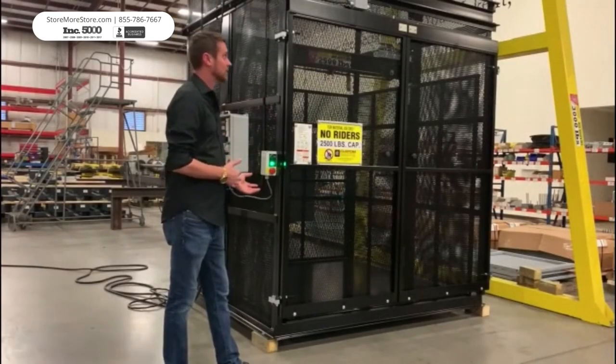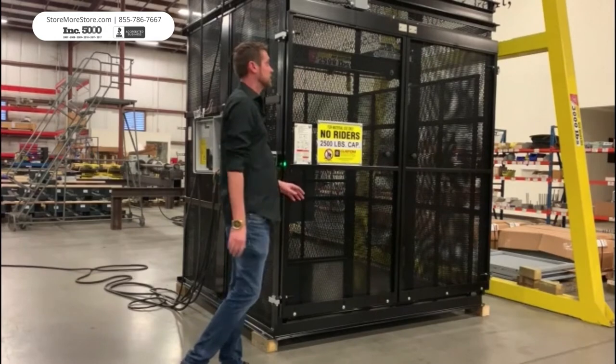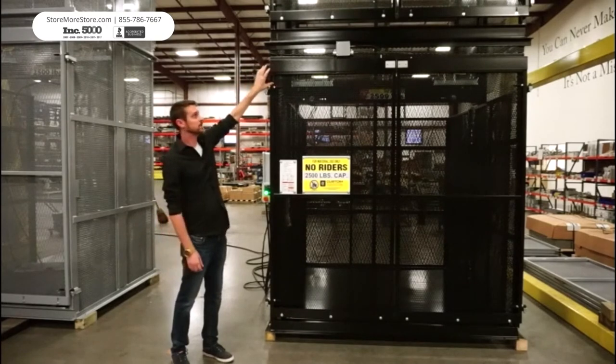Our pallet master is a simple installation. It takes about two to three days to install this unit. It will come in three pieces: your lower section, your upper section, and your mid section, which you do not see here.